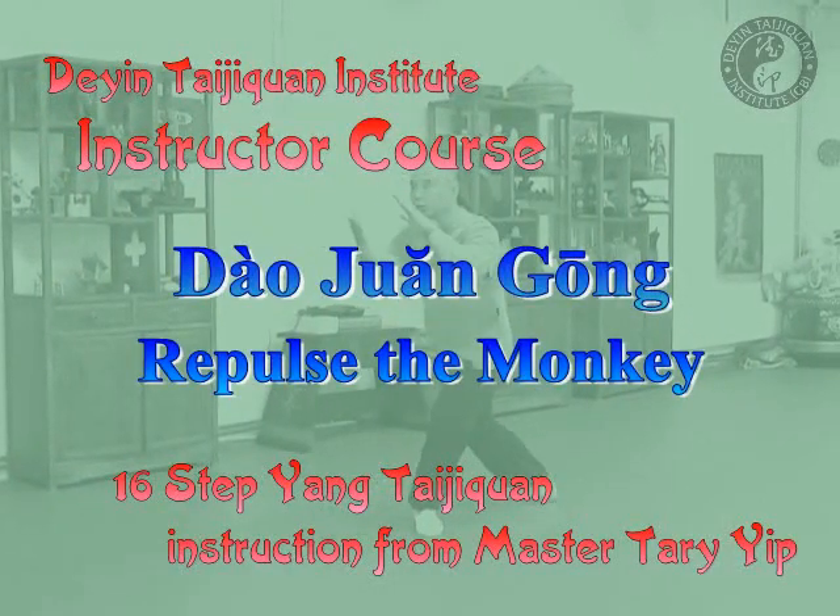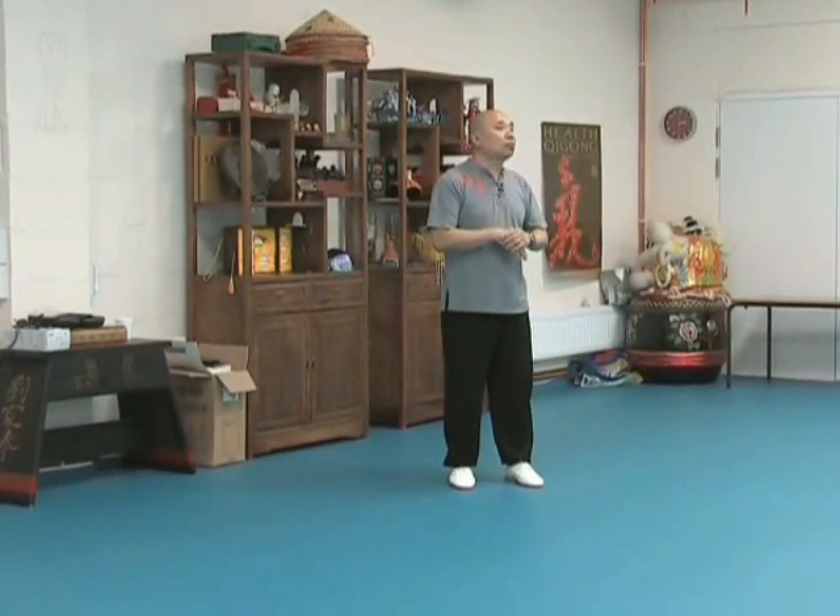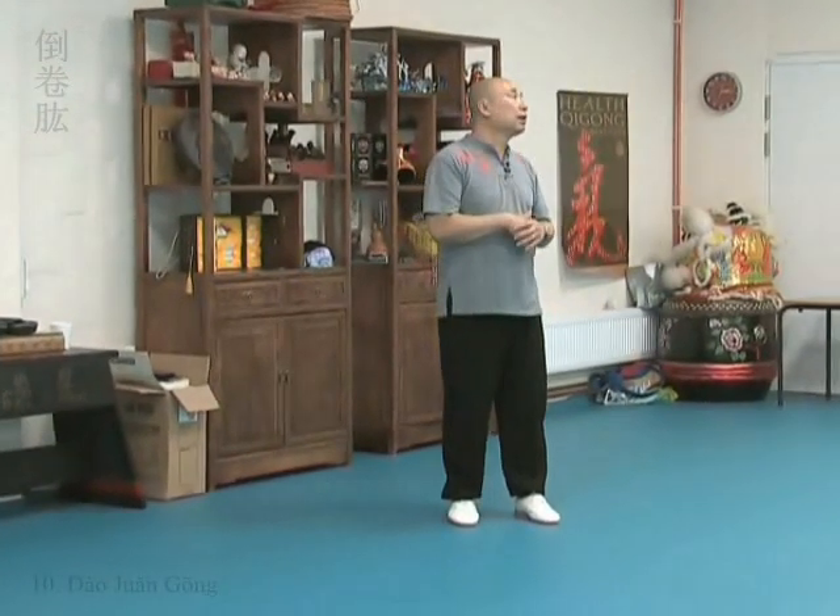Dao Zhuan Gong, also called Dao Zhuan Hong — Repulsed Monkey. Now let me just show you first.